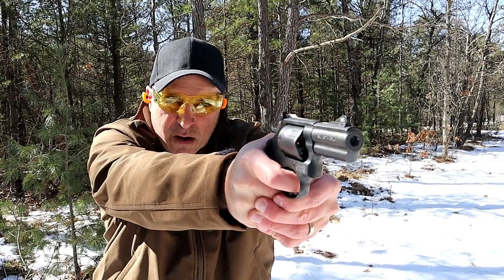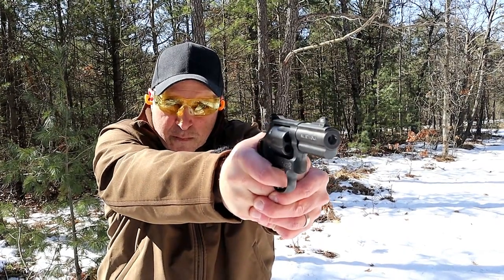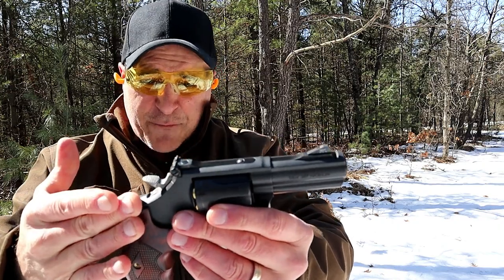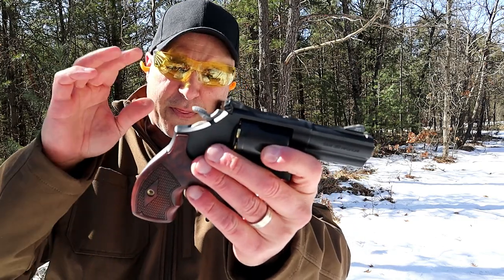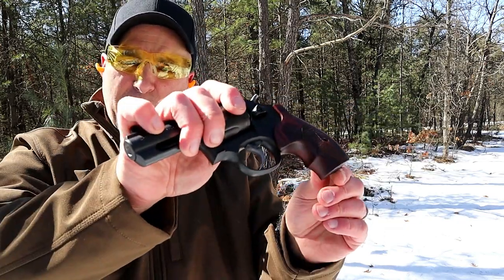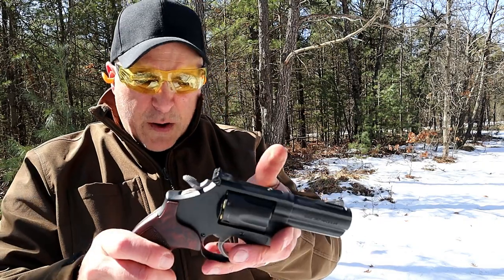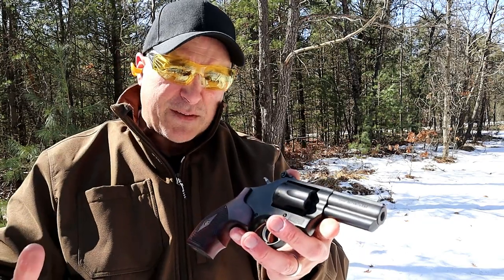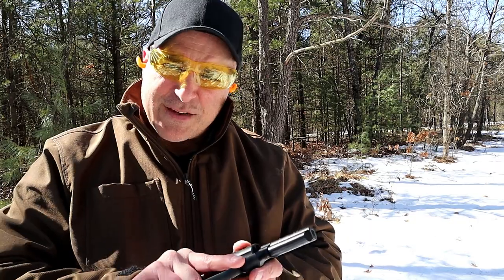I certainly feel it. Now one of the things — it's a K-frame, so it's got some weight behind it. Just over 34 ounces unloaded. It also comes with that rubber grip, but I like the wood grip. It has the compensator, so you combine those three things for those who are recoil sensitive. You can see why they're calling it a Carry Comp — it really takes the heavy 357 Magnum load and deadens that recoil quite a bit. Let's go ahead and fire it some more and check this beauty out.